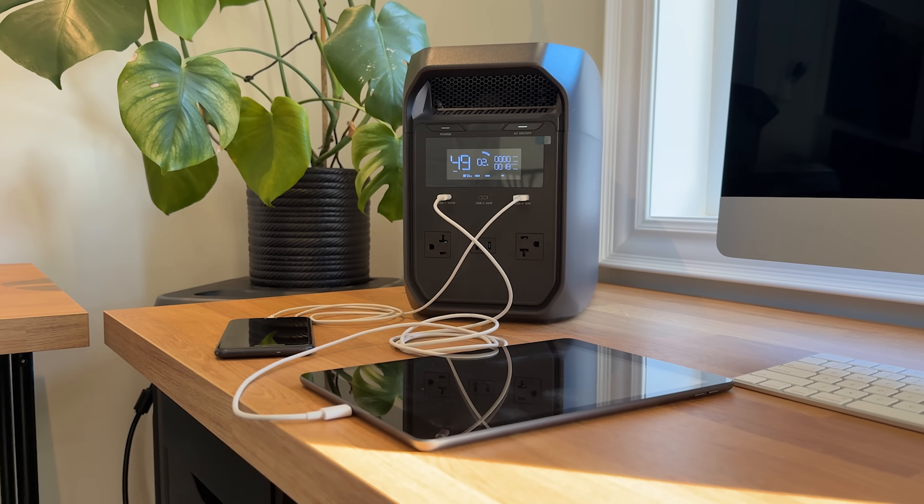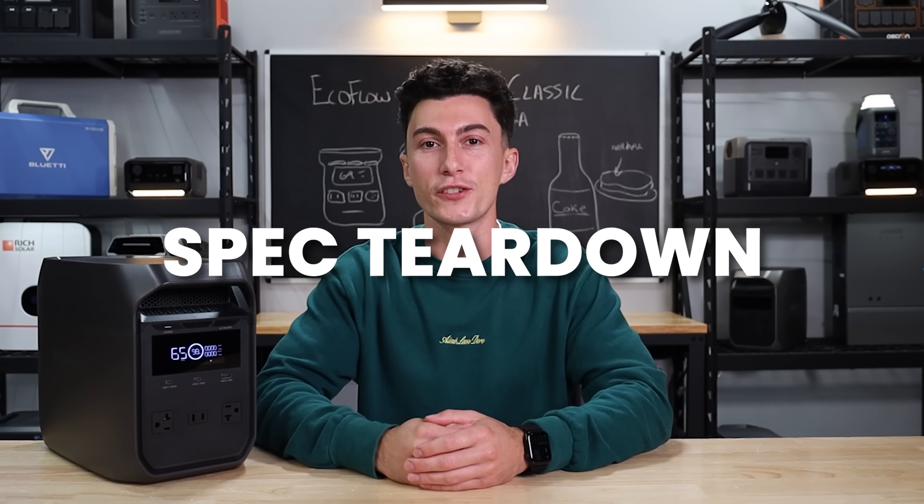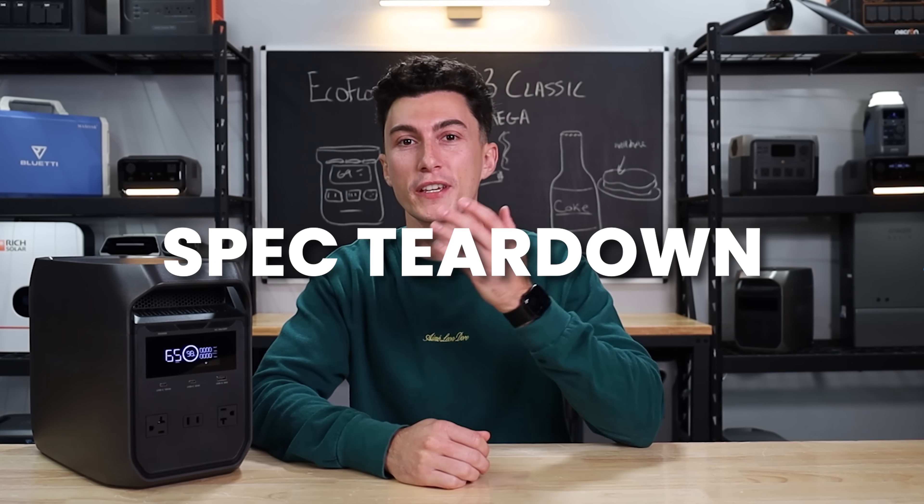Before we jump into our experience with this new power station here at the lab, we're going to hit you with a super quick spec teardown in case you're not already up to speed with the Delta 3 Classic.